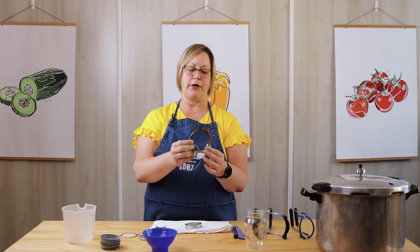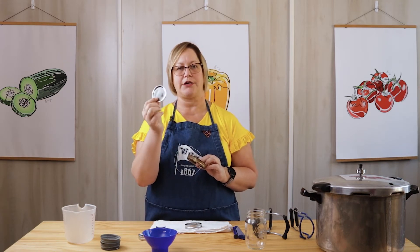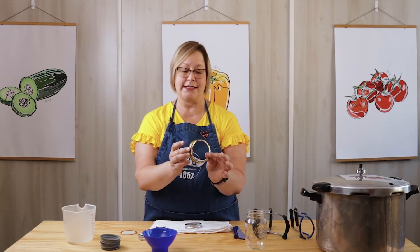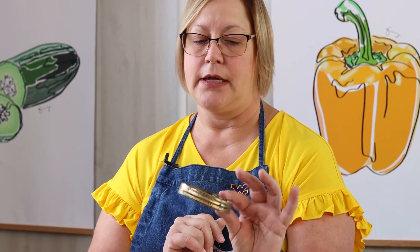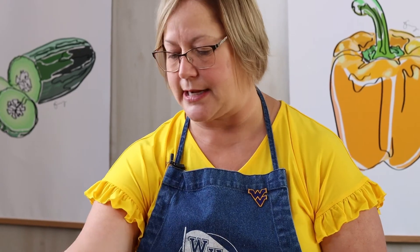This is a rather old ring. You never reuse the flat part — once you use it one time, it should be disposed of. The ring can be used over and over; however, once it gets to this worn state, we really don't want to use it anymore because it can prevent the jar from sealing. So when you have rings that look like this, toss them in the trash or recycle them.